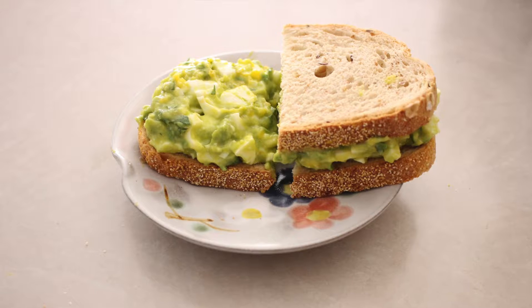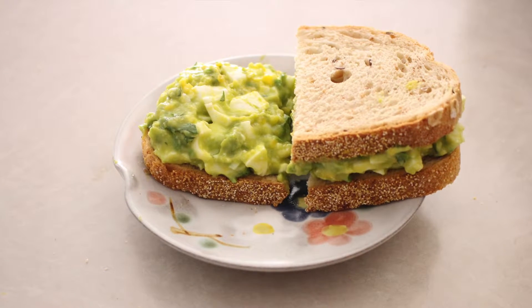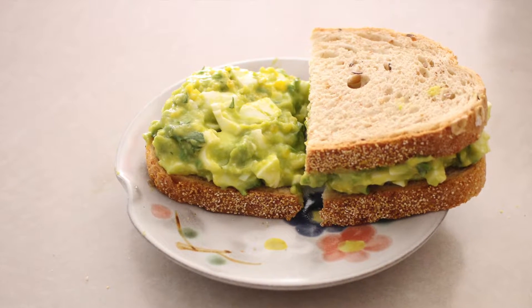On top of the avocado toast video, I found a recipe that I thought would be really good to try. So I'm not a huge fan of sandwiches, but the two sandwiches I will eat are roast beef and egg salad, especially egg salad. So I found a healthier version which is avocado egg salad, and I thought that would be really good to try.